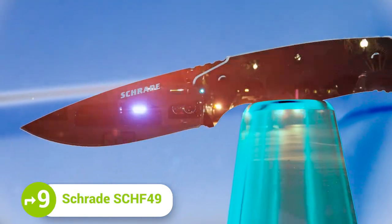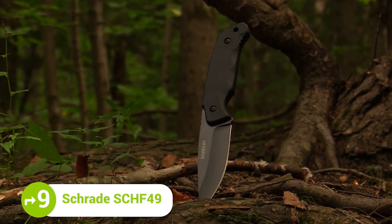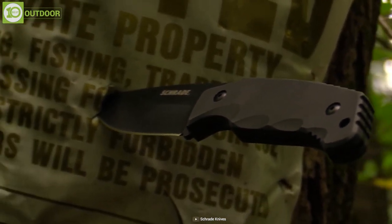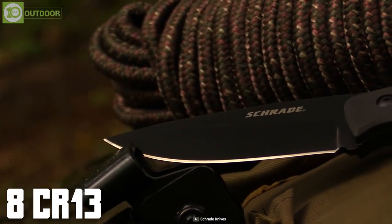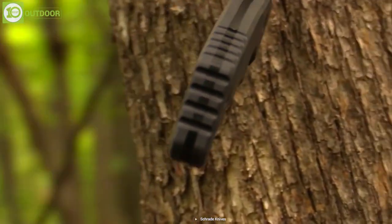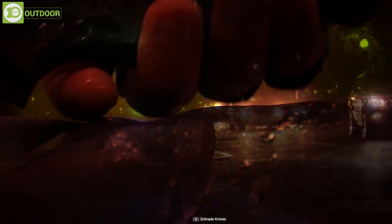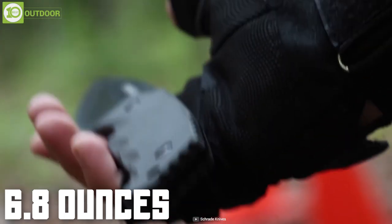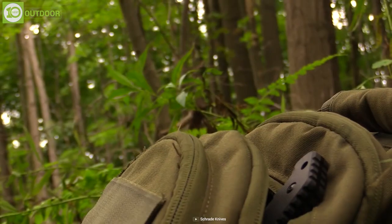Schrade makes reliable tactical knives for every type of outdoor enthusiast. Meet the Schrade SCHF49, an all-time ready knife that has a sleek and compact design. It has a strong full-tang fixed blade made out of black-coated 8CR13 MOV high-carbon stainless steel. The rugged blade design perfectly combines with the durable TPE handle slabs with four finger grooves, meaning you'll get a secure grip no matter how bad the weather condition gets. With a total length of 9.4 inches and weighing only 6.8 ounces, the SCHF49 is capable of fighting any tough situation nature throws at you.